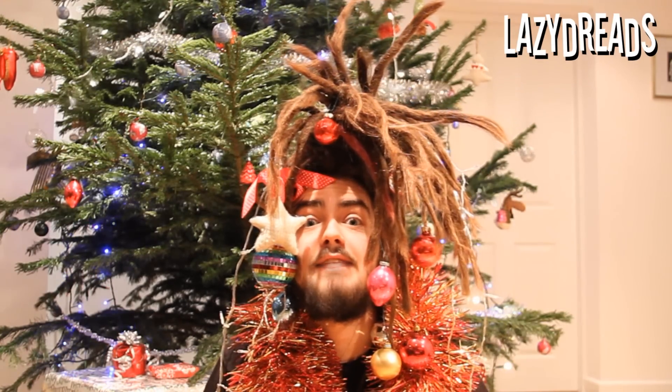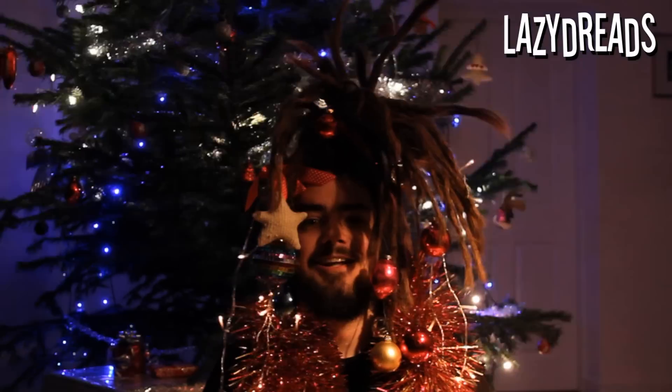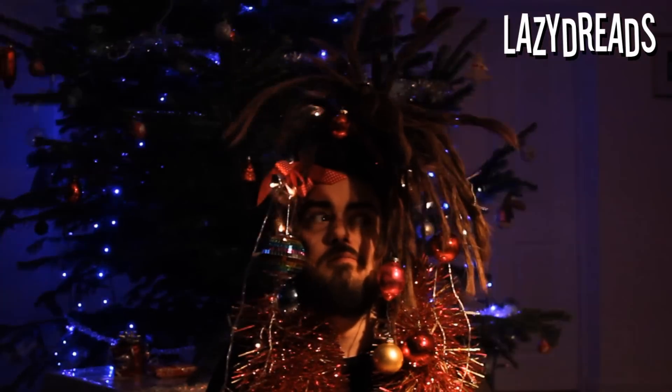There's only really one more thing left to do — turn on the lights. Thank you guys for watching, I hope you had fun. I had a lot of fun!